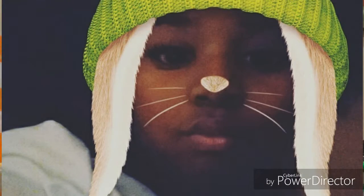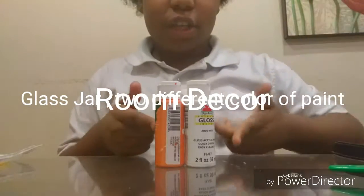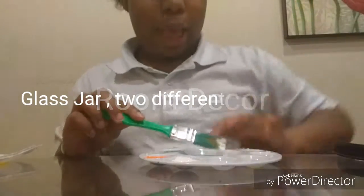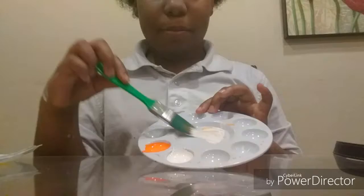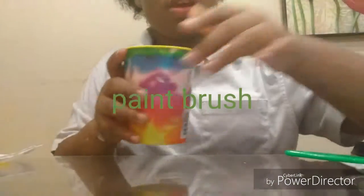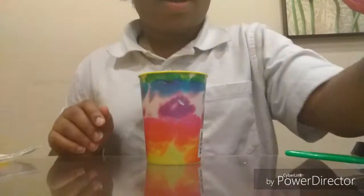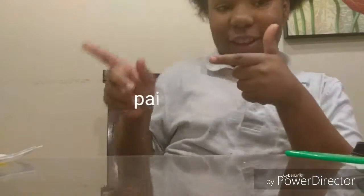Welcome back! Today we're going to be doing a room decoration. What you're going to be needing is a glass vase, two different colors of paint, a paintbrush, and paint water. Now let's get started.